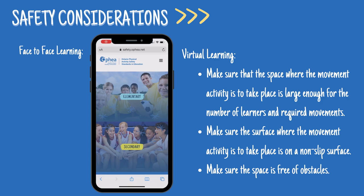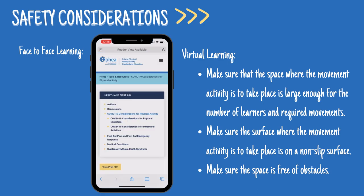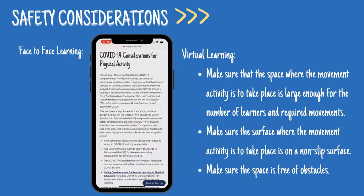Before we get started, let's go over the safety considerations. For face-to-face learning, ensure that you visit Ophia's Physical Activity Safety Standards in Education to review the COVID-19 considerations for physical activity.